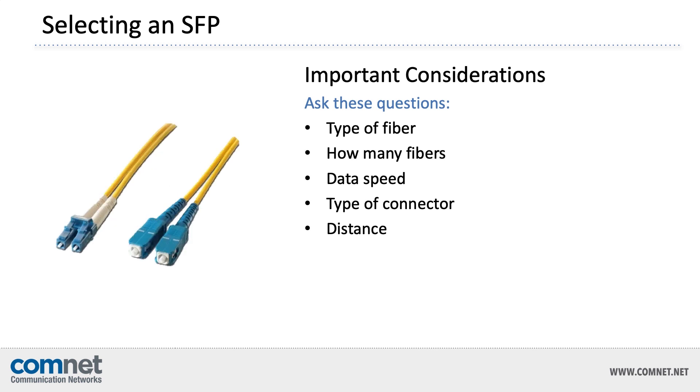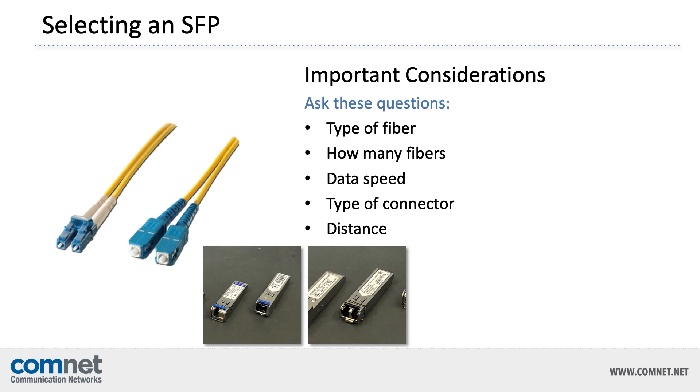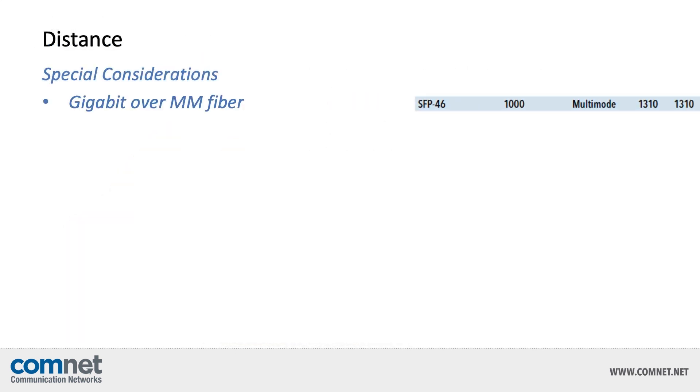Next, figure out what type of connector is preferred. Optical SFPs use either SC or LC connectors. A single fiber SFP can use either an SC or LC connector, but a two-fiber SFP can only use LC connectors because of the limited size of an SFP. The last main question is the distance you need to transmit over the fiber. Most SFPs can handle distances around 2 to 20 kilometers, but there are special considerations for Gigabit data over multi-mode fiber — the standard only allows up to 550 meters, but ComNet's special SFP-46 allows 2 kilometers of distance for Gigabit data over two multi-mode fibers.